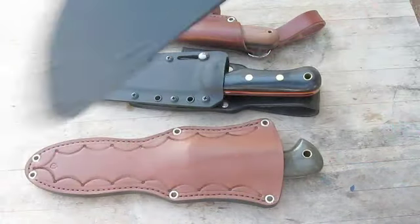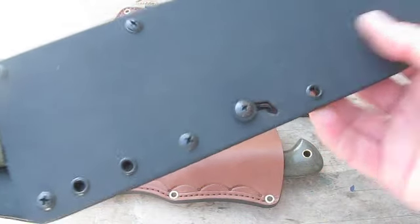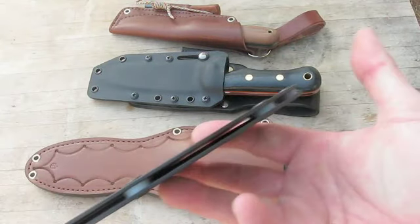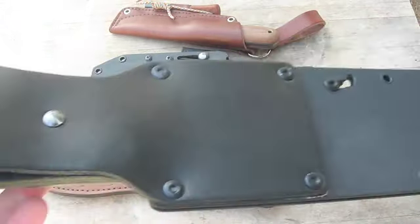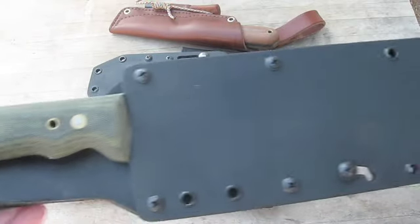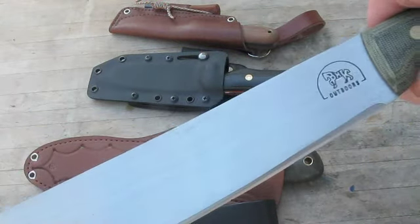Here's the machete - came out sweet. The lock feature here is slick - it's perfect. When you pull the knife it actually draws it in, makes it even tighter. You can see how it's opened up to let everything go through, riveted in there with little plastic spacers. It's got a nice thick leather dangler loop on there. Fits in there great. Love the ring it makes when it comes out of the sheath.